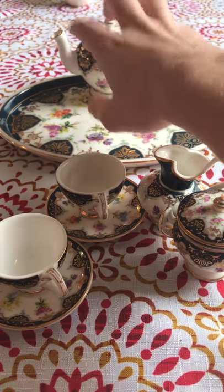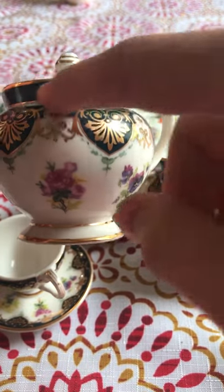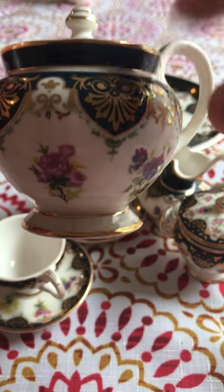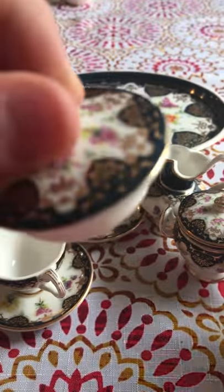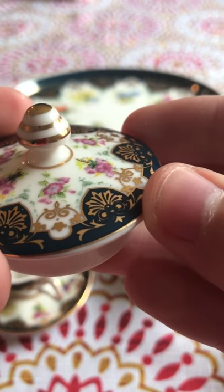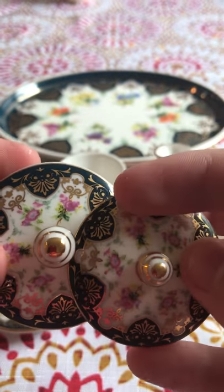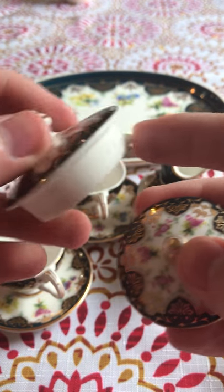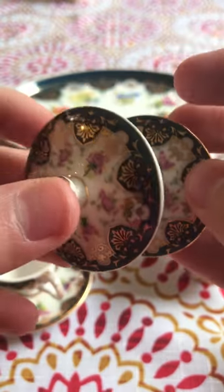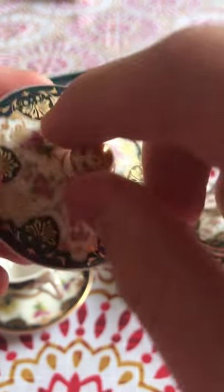Next up we're going to look at the teapot. It looks black on camera but it's really a very dark blue. Let's look at the lid first — I love how they made the lid look. It's very similar, if not the same style, as the sugar bowl lid, just a different size. It has a safety guard so if you tip it too far it'll catch. I keep thinking these details look like owls. I love the gold around it — it gives it more character.